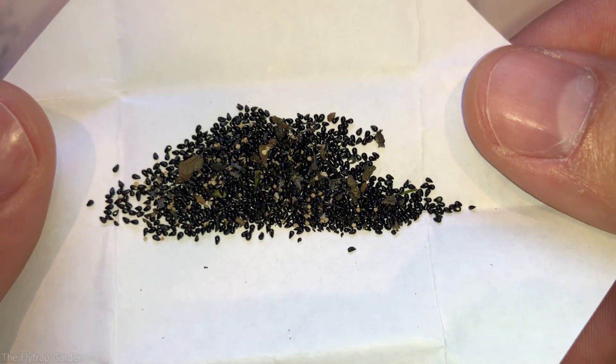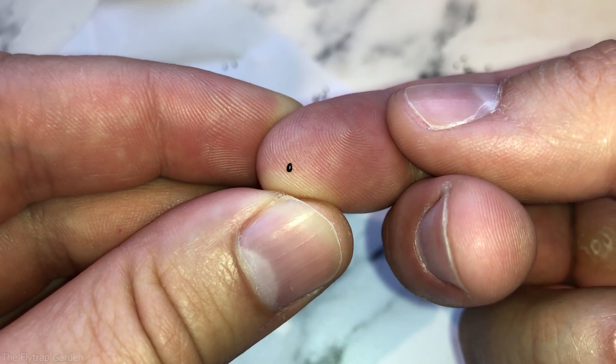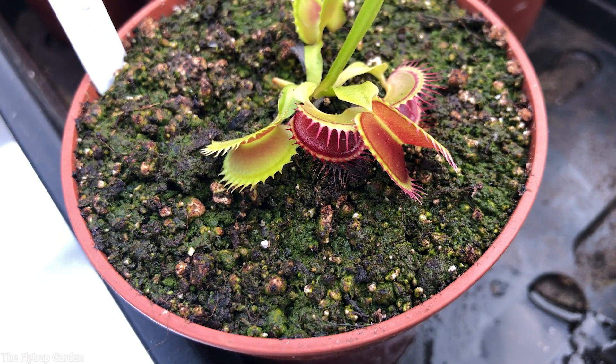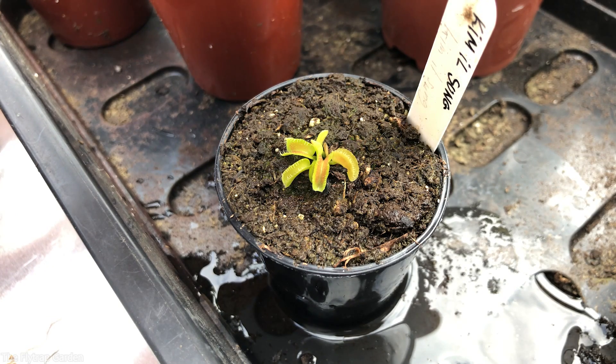This is what 300 Venus flytrap seeds look like. Each one has the chance to give us a completely different looking plant, a new bug-eating machine, a one-of-a-kind sweet little monster.